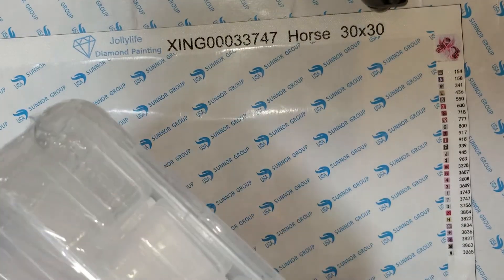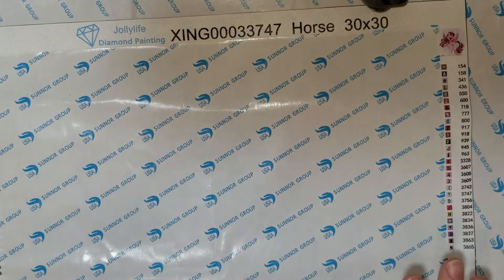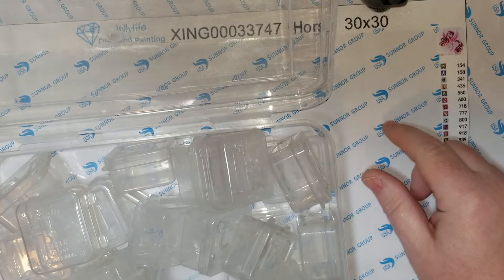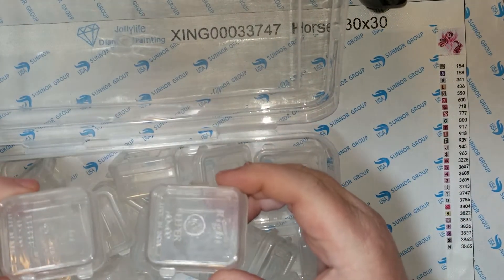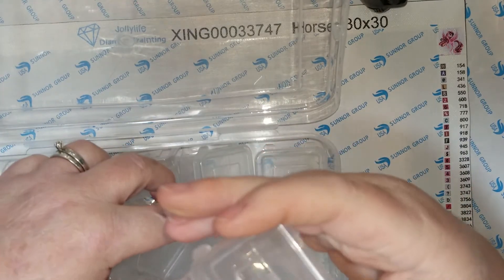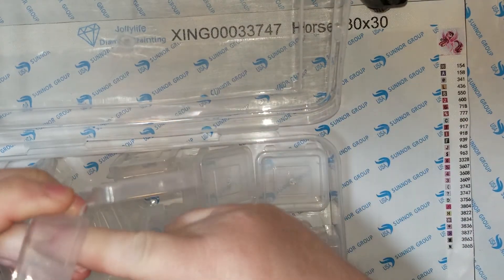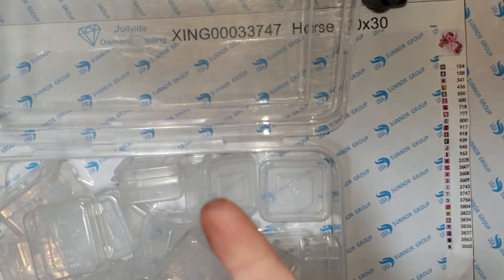This one doesn't look as bad as the other one I opened up — let me show you. When I opened it up, the first couple I pulled out had gunk inside, so I just wiped them out. But as I came to the rest of them, I noticed it's in a lot of them. There is a film of dirt inside, so I'm gonna have to wipe out every single one of these because I don't want to get them on my diamonds.